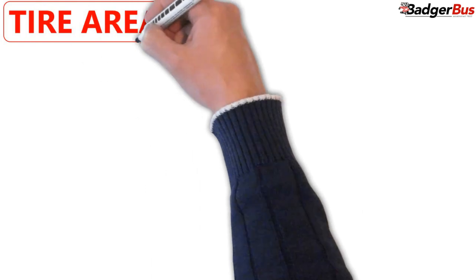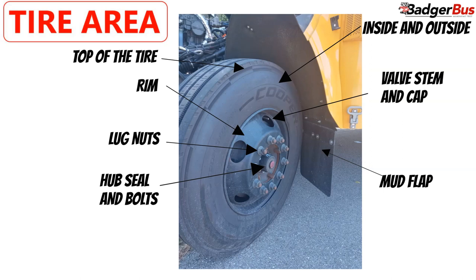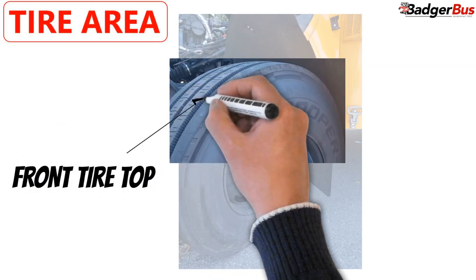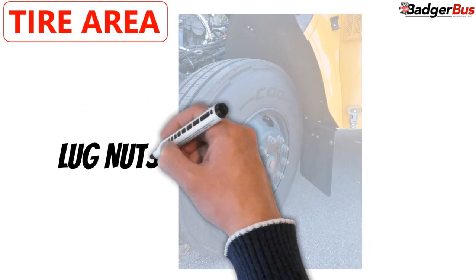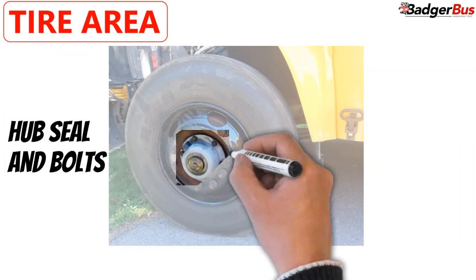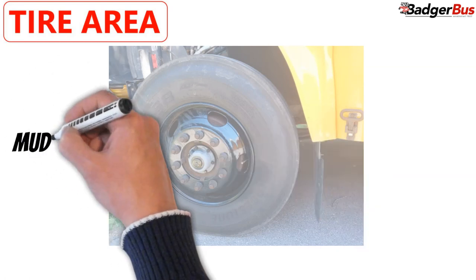In the tire area we can see: inside and outside tire sidewall, front tire top, rim, lock nuts, hub seal, valve stem, and mount flap. Verbiage: Inside and outside tire sidewall: no cracks or bulges. Front tire top: evenly worn and has at least 4/32 inch tread depth. Rim: not bent and no welds, not overly rusted. Lock nuts: all present and show no signs of being loose. Hub seal: securely mounted, not leaking and all bolts are present. Valve stem: present, cap tight, and we are going to let the mechanic check the tire pressure. Mount flap: securely mounted.